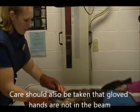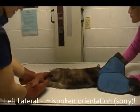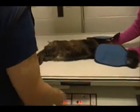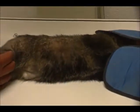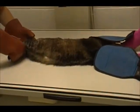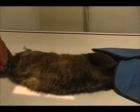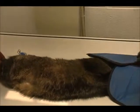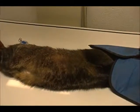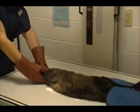And then for our lateral, we would turn him on his right lateral and center him here. We're going to change this now to 68 kVp and 6.0 mAs. We would also extend the hind limbs and the front limbs, and probably reduce the width of the collimation a little bit. We want to make sure that we don't have our gloves in the light whatsoever.